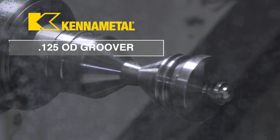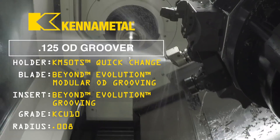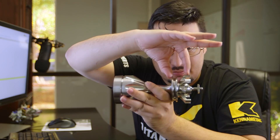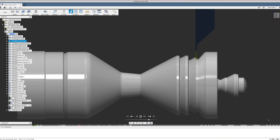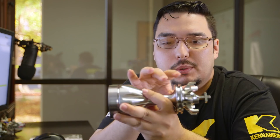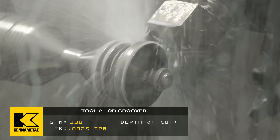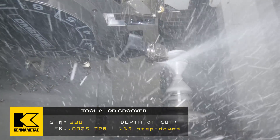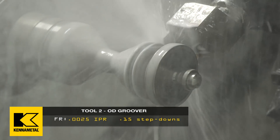After everything is roughed out, the next tool is a 125 thousandths wide OD groover. We're going to groove out the front section with little step-overs — 150 thousandths step-downs. It's going to start with that section, finish it, and then groove the second groove. For both grooves I went with 330 SFM and a feed rate of 2.5 thousandths per revolution, used for both roughing and finishing the first groove. For the second groove, I dropped the SFM a little bit because it wanted to chatter, which put a little more pressure on it.